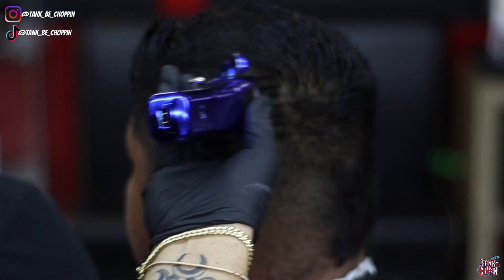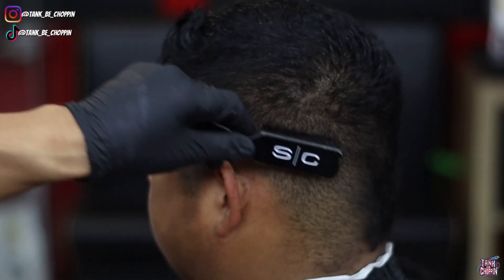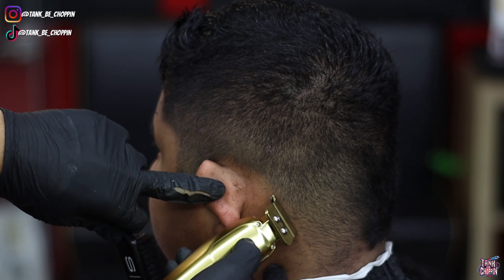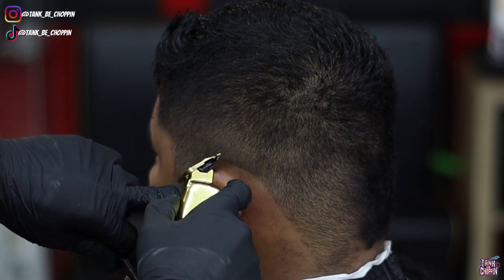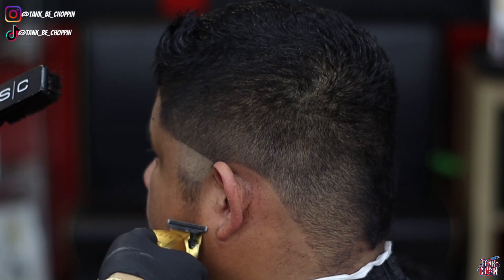Now I'm taking my Saber trimmer from Stylecraft and lining him up behind the ear. I like to do this because it helps give me more of a finished look. Even though I'm not finished yet, I like to put the picture in a frame first and then start fading it up — for me it just works better that way.